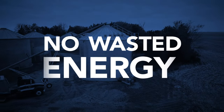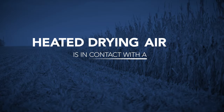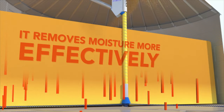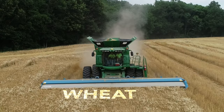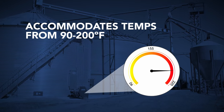There's no wasted heat, no wasted energy costs. And because heated drying air is in contact with a larger volume of grain, it removes moisture more effectively, reaching maximum saturation capacity before being exhausted from the top of the bin. You can dry a variety of grains too, including specialty grains.